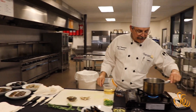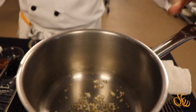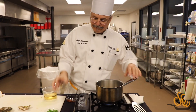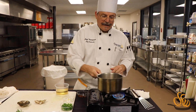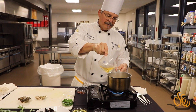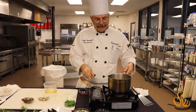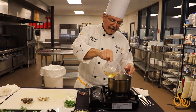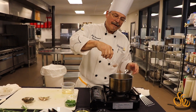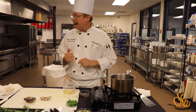I can hear my garlic going — it's browning up just a little bit. So I want to add my lemon zest, and then we're going to stop the cooking by hitting it with a little white wine. Then our next thing going in is just a dash of red pepper flake. If you like it spicy, add a little more; if you don't, add a little less.